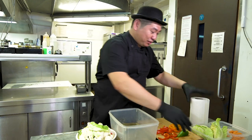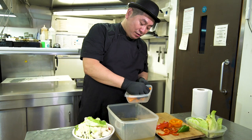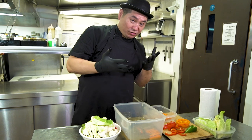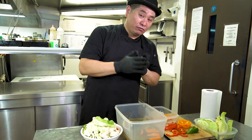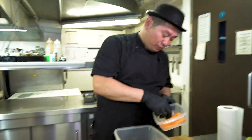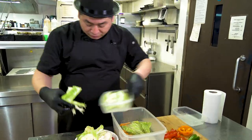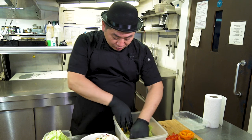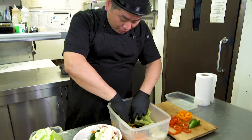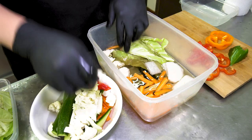Now we're going to put it together. First the stronger ones, like root vegetables — carrot. Please don't use your hand straight away; you need to use gloves or chopsticks. Don't put your hand in — this is really important. Try to separate them: this is the carrot side, and radish, and cabbage, so when you pick up later it's easy.